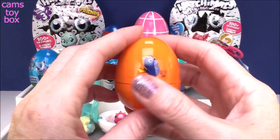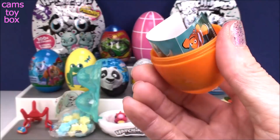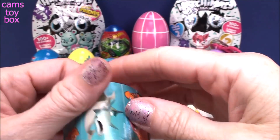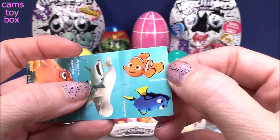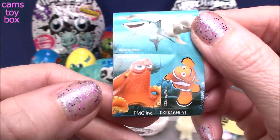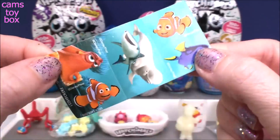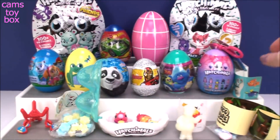Speaking of stickers, this is a Finding Dory little egg, and I know this one has stickers inside. Let's see who we have here. We got Nemo, we got Dory, Bailey, Destiny, Hank, and that is Marlin — Nemo's dad. Very, very cute. More stickers you can share with your friends.